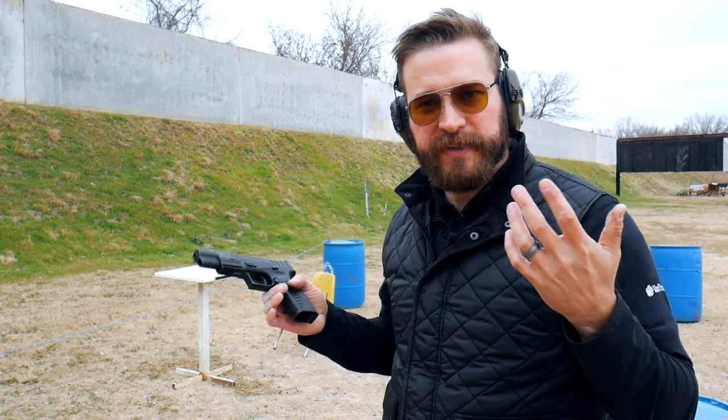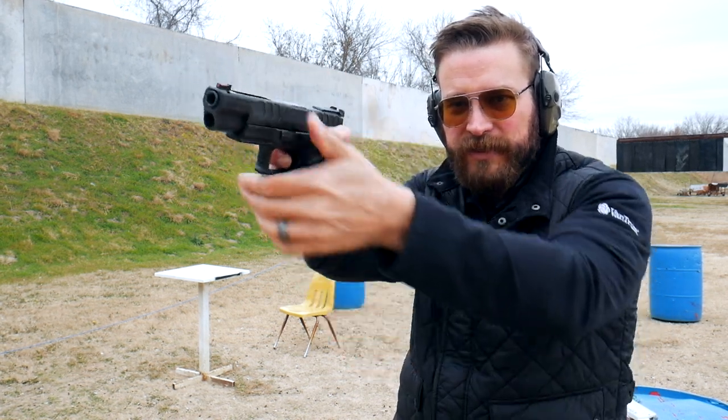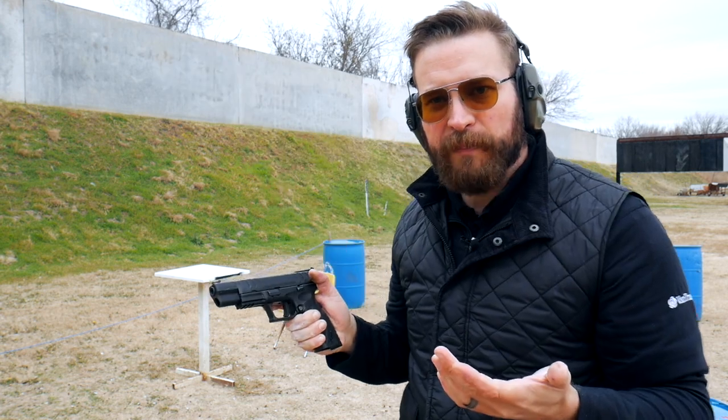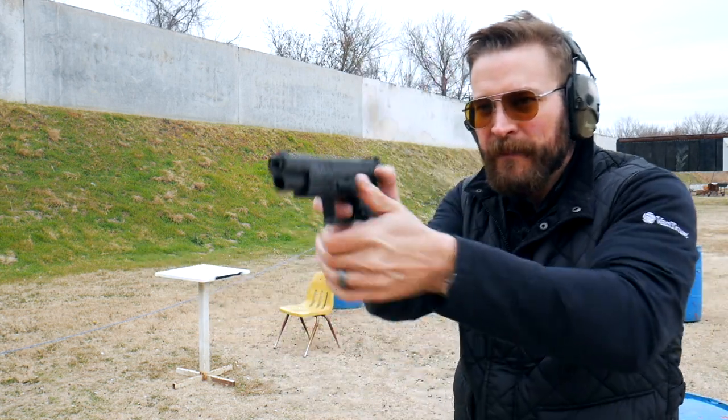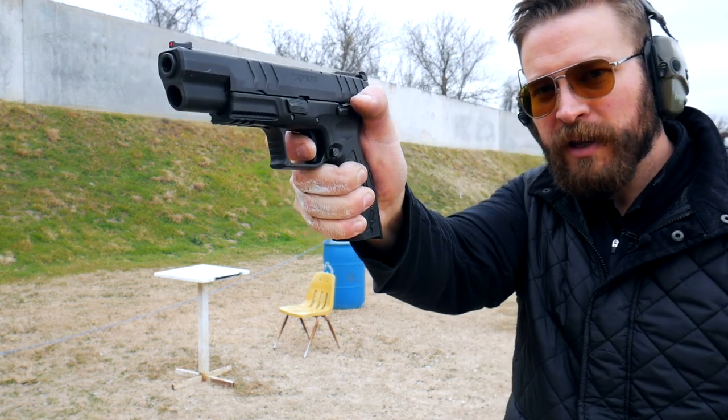Once you understand what prep and press feels like in live fire, practice it in dry fire and combine it with other skills like your draw and transitions. The goal is to develop the feel of bringing your trigger to the wall and being ready to fire. A great dry fire drill: point at a target, break a shot, keep the trigger pinned to the rear, cycle the slide, then reset the trigger as fast as you can — getting off the wall and right back to the point of being ready to break the next shot.